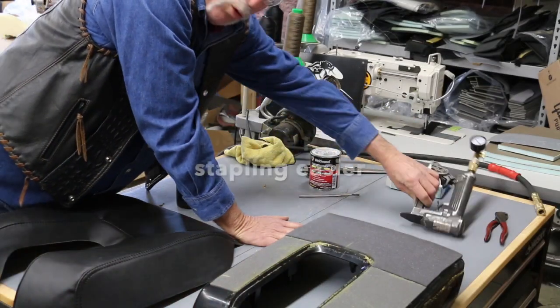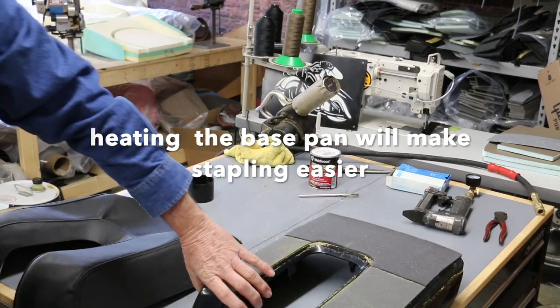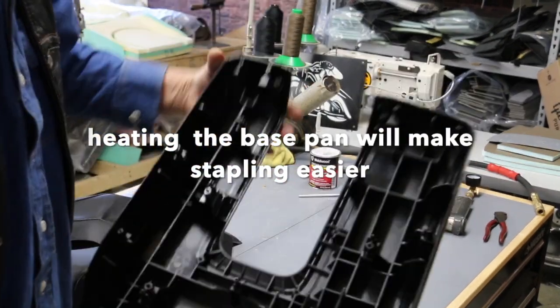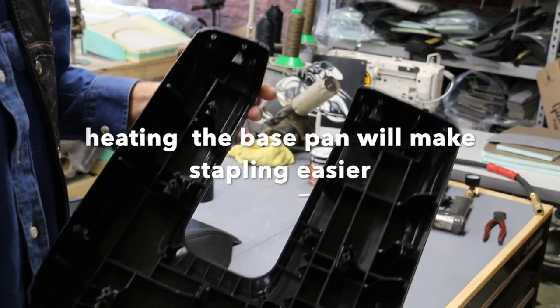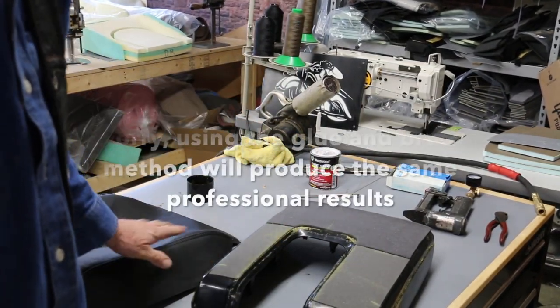Use an upholstery stapler with quarter-inch or three-sixteenths staples. But this plastic is very hard — it kind of needs to be heated as you do it. So I will be using a heat gun to apply this.